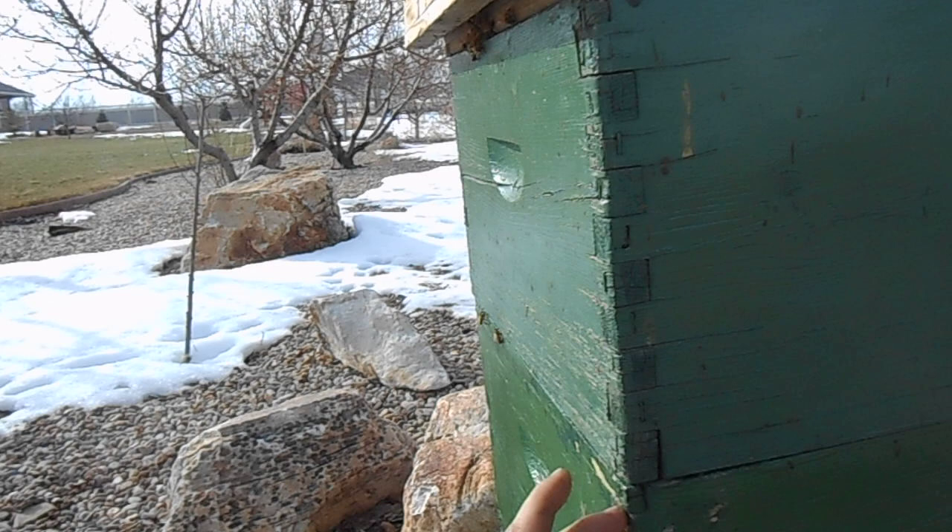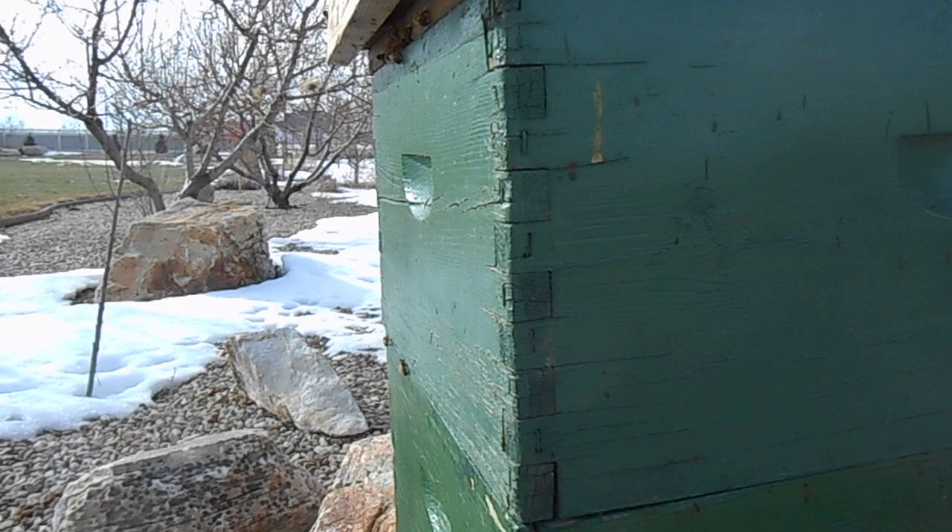I'm not going to bother these guys too much — just wanted to make sure that they were still alive and had honey, and they do. This hive I'm going to take and split, just like the other hive. This one I might even be able to make three new hives out of.